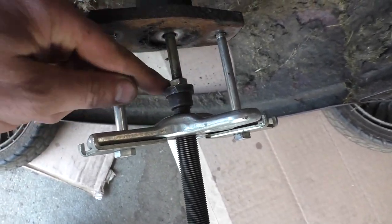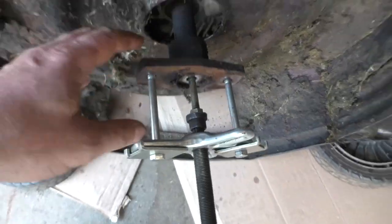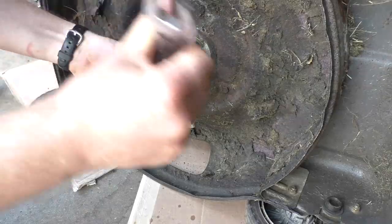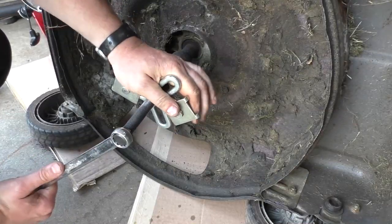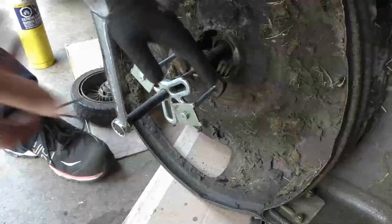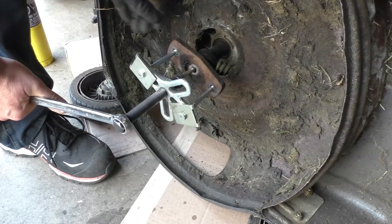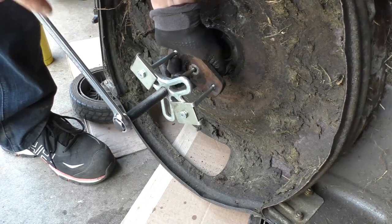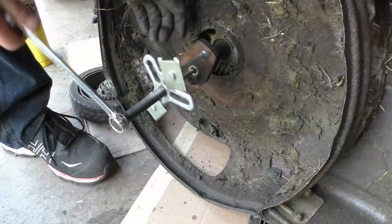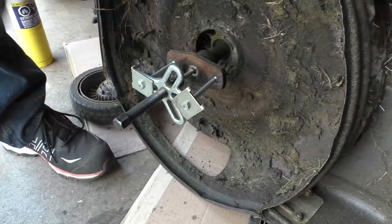Now tighten up the puller slowly. Make sure you've got the bolt right in the center of your puller — sometimes the bolt can tend to fall off, so keep an eye on that. Everything is secure back there. You can wear safety glasses if you want. Now tighten up your puller slowly and hopefully the adapter will come loose. You also have to hold the engine so it doesn't turn when you're tightening up the puller.